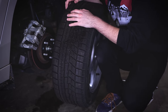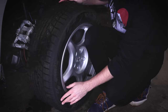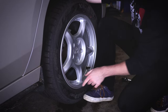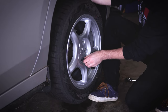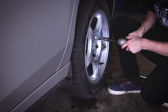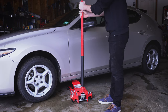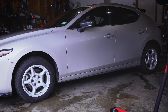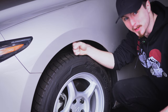Now, looking into the back, this should have no problem clearing whatsoever, but we've still got to see. It looks like it might be hitting the plastic cover over the rear strut — hard to tell. And that is some wheel gap.